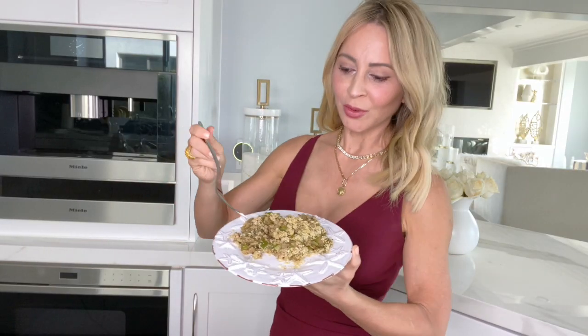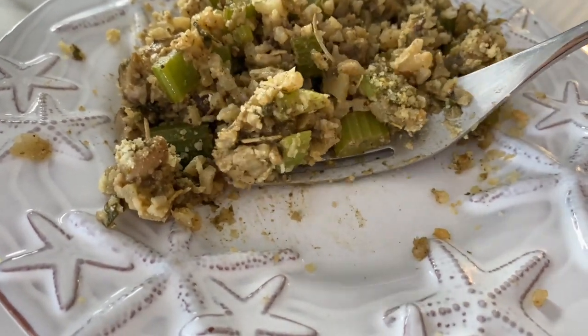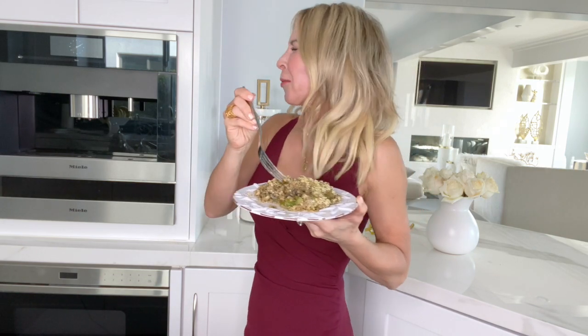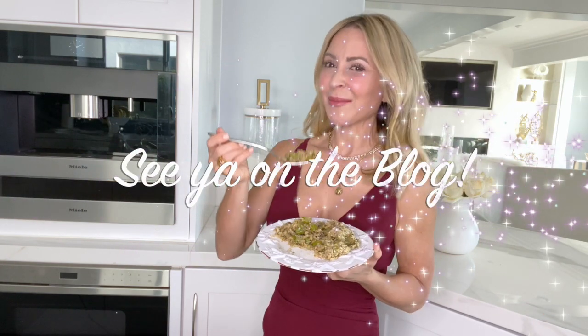This is the final product, you guys. It smells exactly like the holidays — the smell of butter and celery and onions and sage. Let's give this a little taste, shall we? It's really good! If you have any questions, please be sure to ask me. And for all things wellness, fitness, style, and healthy living, subscribe to my channel or you can visit me on the blog at annieparkerconfidential.com. Happy holidays, everyone.